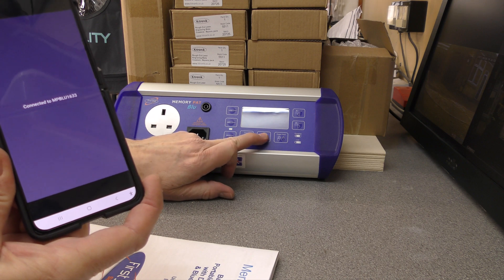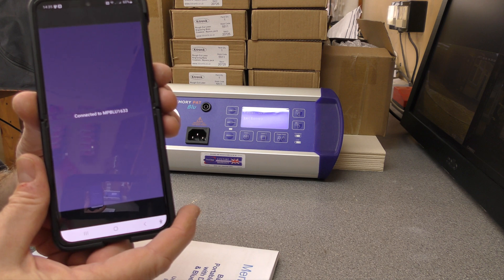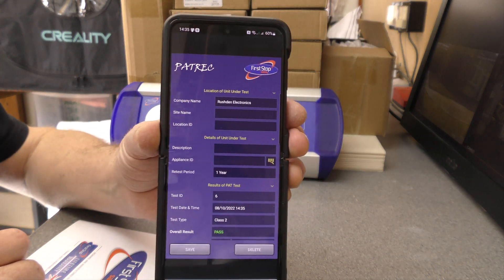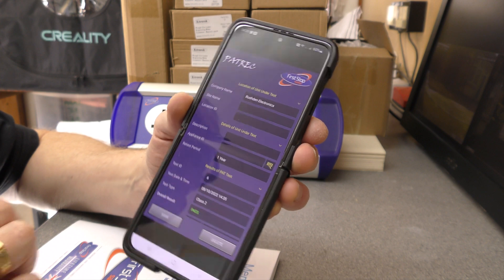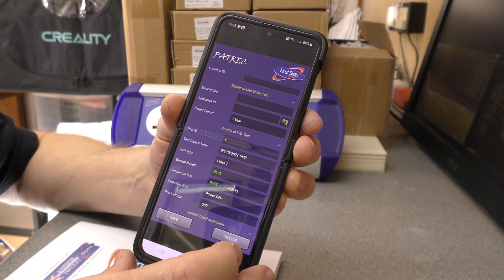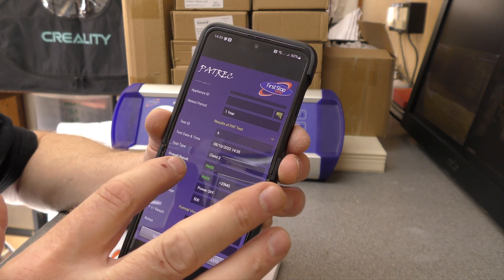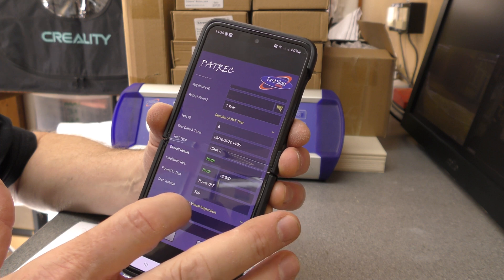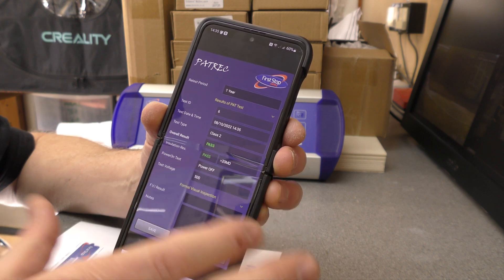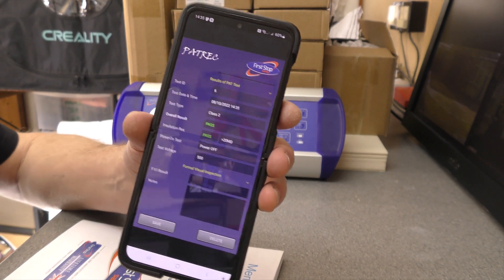If we now pretend to do a Class 2 test, this screen pops up and you can enter your details: the site name, location ID, description, appliance ID, a retest period if required, and the test ID. It comes up with a date, time, class of test, the overall result - pass - range of the resistor, insulation resistance, power that it was tested at, the power-on test while the power was off, and you can add notes to that as well.